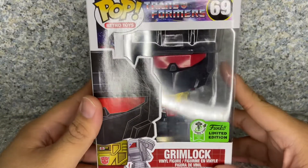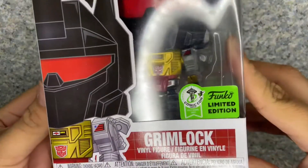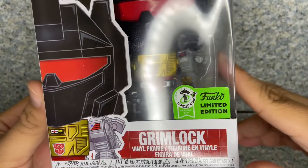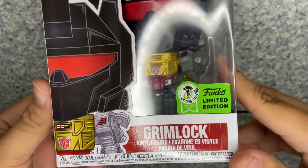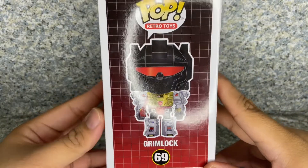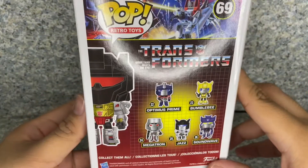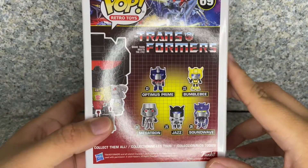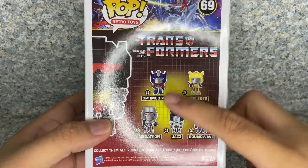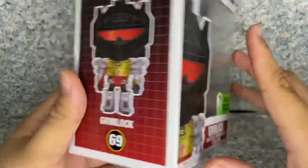Let's take a look at the box. The box is the usual Funko Pop box with the Transformers design, and you get the Emerald City Comic Con Exclusive sticker with the Con sticker that I ordered from Funko Shop. On the side, you got a full image of the Pop. On the back, you got other Pops from the Transformers line like Optimus Prime, which I did reveal the metallic version, Bumblebee, Megatron, Jazz, and Soundwave. So that's about it for the box.